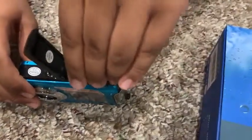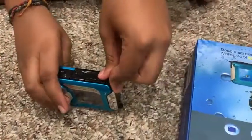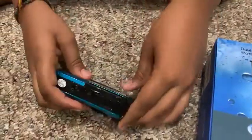You insert the battery, then close it and slide it back, and then it locks automatically.